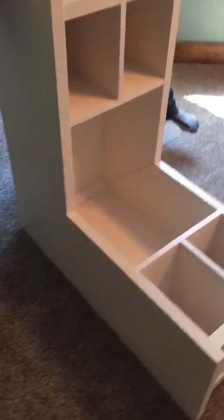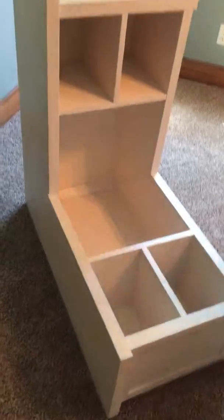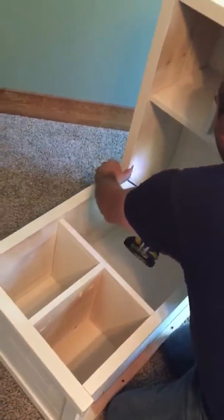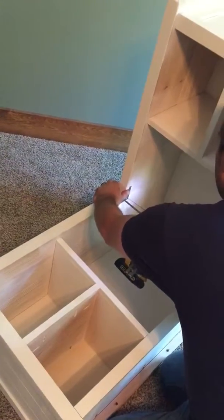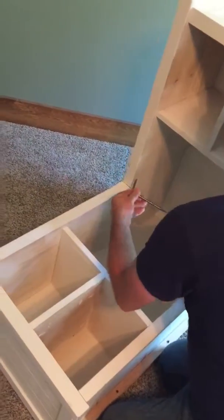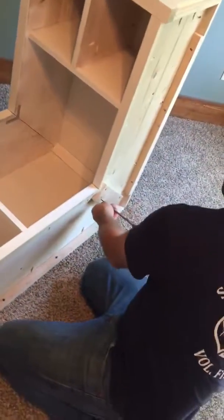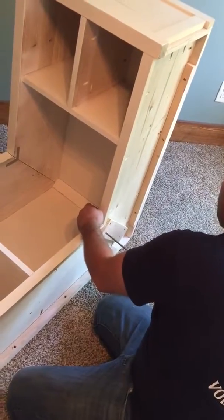After you get those in, just flip it up. Next, take the short silver screws and install them in this bracket right here. Next will be two black screws — the last two will go in right here.